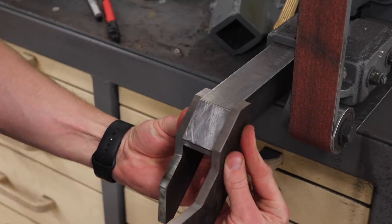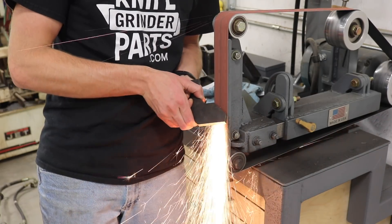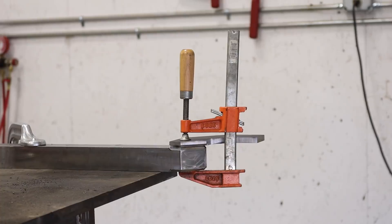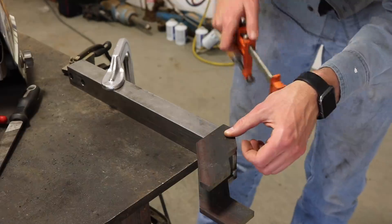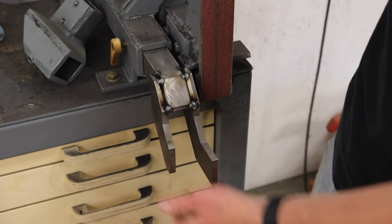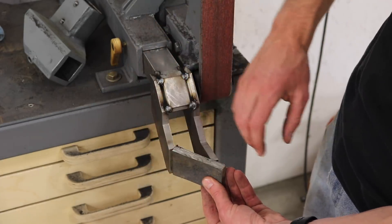I'm going to go ahead and weld these on now, but before I do that I need to chamfer these edges. The two chamfers will come together to form a V between the two parts and I'll fill that with weld. Here you get your first idea of how this all goes together — this tube is going to mount right here and then this is all going to get closed in. There will be a 45 degree piece across the front, and then this will all be closed top and bottom to create a tube. That'll help resist torque.